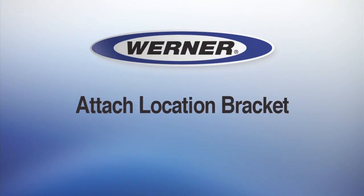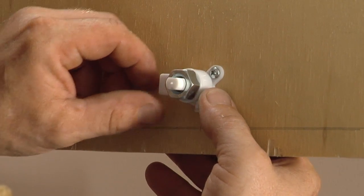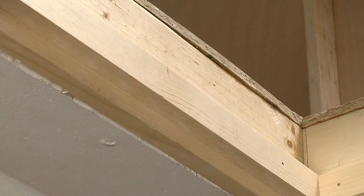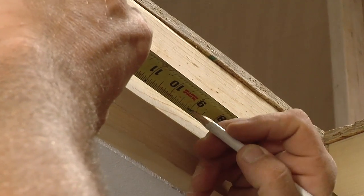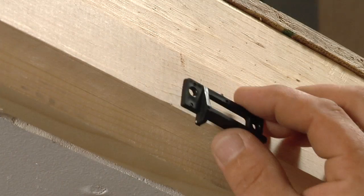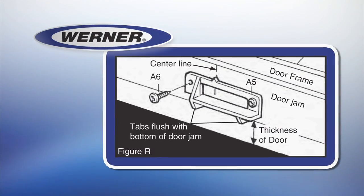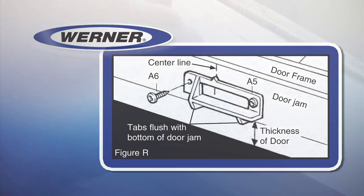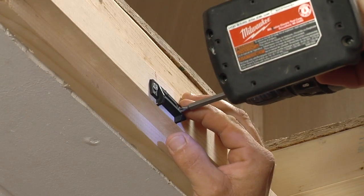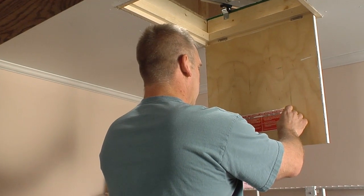Now you can attach the location bracket. When turned to the correct position, the catch lever will engage in the location bracket to hold the door shut. Mark a vertical line on the inside of the door jamb corresponding with the center line of the door catch. Position the bracket along the bottom edge of the wood door jamb. Match up the indent mark on the bracket with the vertical center line, make guide holes with the awl, and attach using two of the ¾ inch wood screws. Apply the door labels to the top side of the door inside the attic.